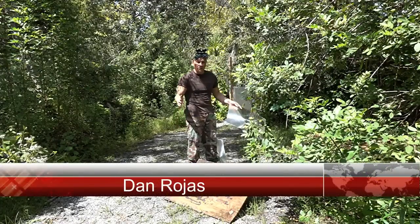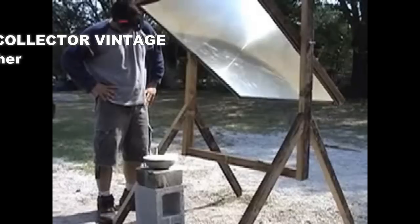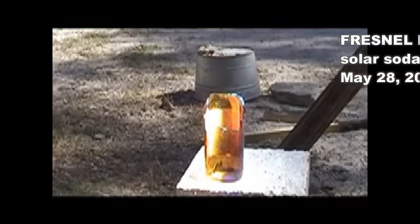Hello there, I'm your host Ian Rojas. It's been a while since we've uploaded a video on YouTube, so I figured what better way to make a comeback than to do a video about something that started our channel in the first place: Fresnel lenses.